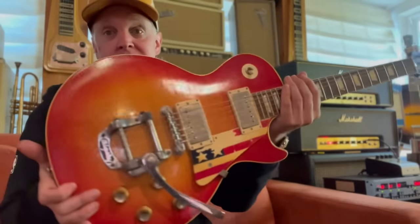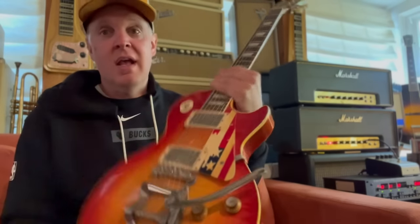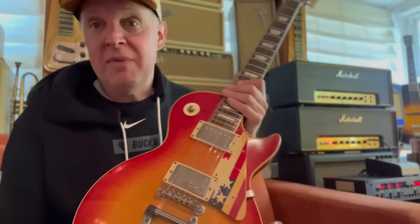It's a tomato soup 1960 Les Paul. It's very, very flamey, and it's got the slim tapered neck. It's the one, and it's the greatest guitar safari of my life.